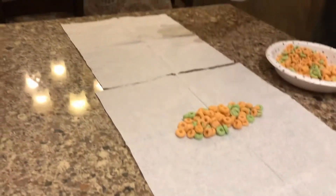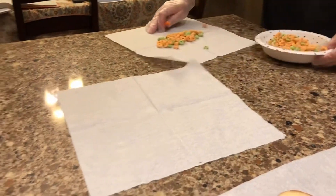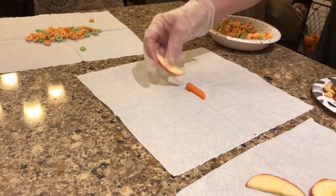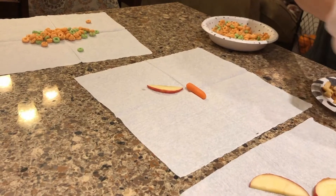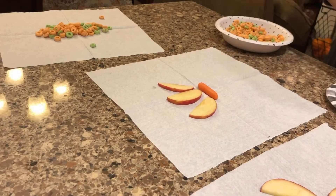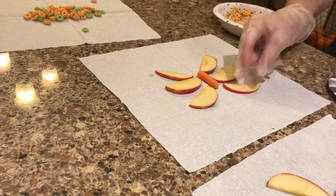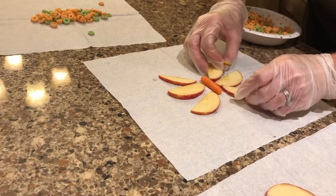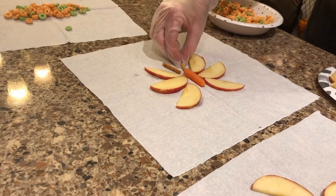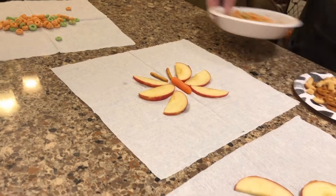Last but not least is our butterfly. Our butterfly's body is going to be the carrot, and then we're going to take the thin sliced apples to make the butterfly wings. We're going to do the same on the other side, and then we could put the little apples together. And then we're going to use little pretzel sticks for the antennas.